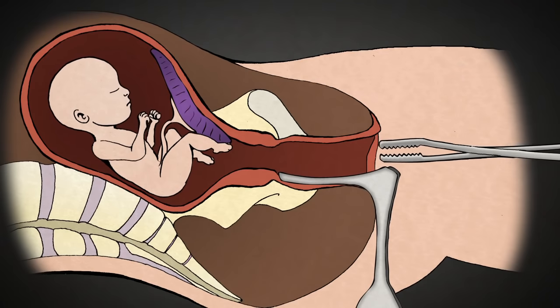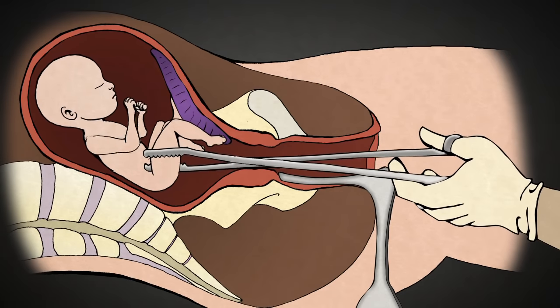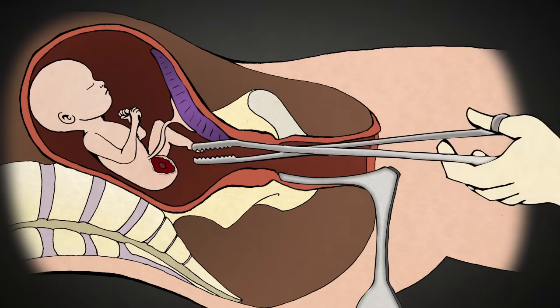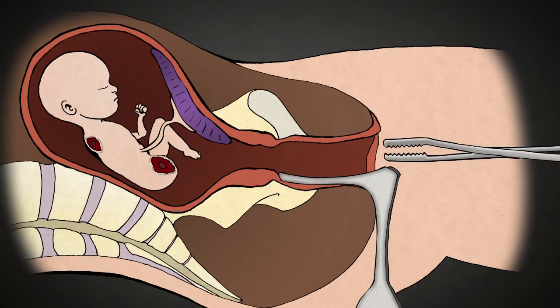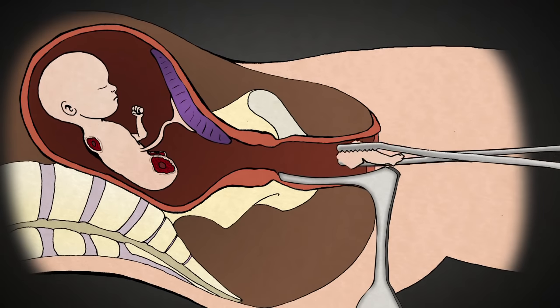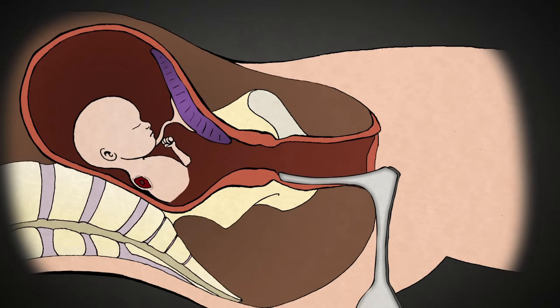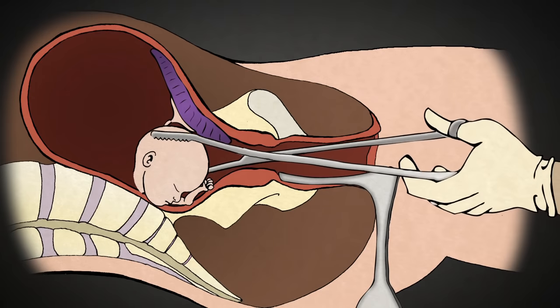The abortionist uses this clamp to grasp an arm or leg. Once he has a firm grip, the abortionist pulls hard in order to tear the limb from the baby's body. One by one, the rest of the limbs are removed, along with the intestines, the spine, and the heart and lungs. Usually the most difficult part of the procedure is extracting the baby's head, which is about the size of a large plum at 20 weeks. The head is grasped and crushed. The abortionist knows he has crushed the skull when a white substance comes out of the cervix. This was the baby's brains.